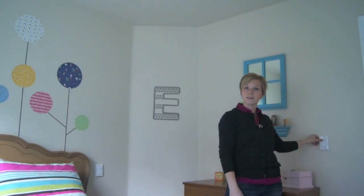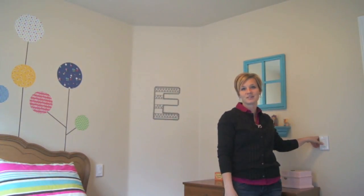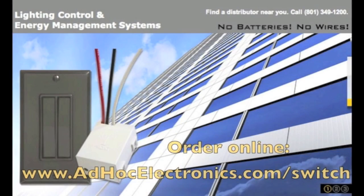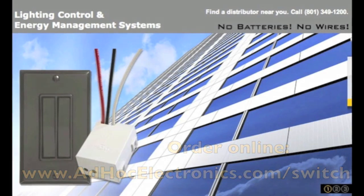So it really is that simple. In just a matter of minutes, you can enjoy your new switch. Illumra wireless switch kits can be purchased at www.adhokelectronics.com/switch.